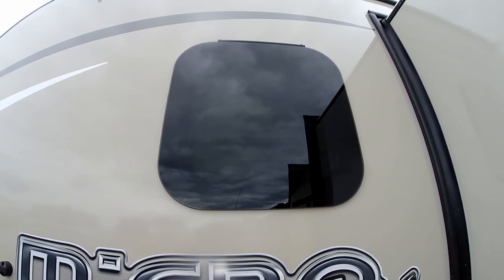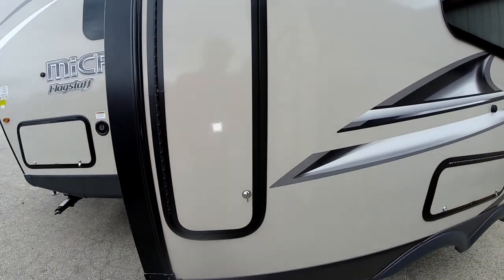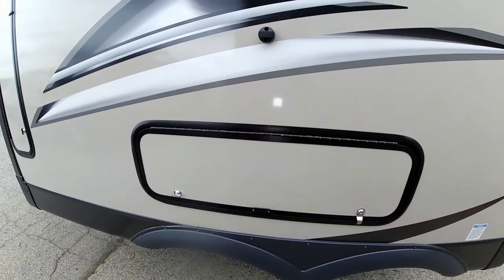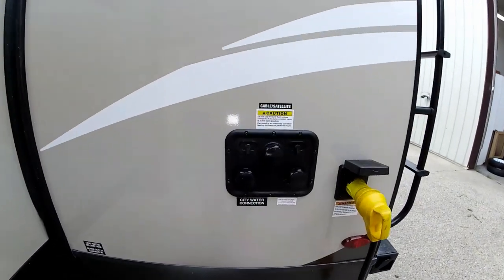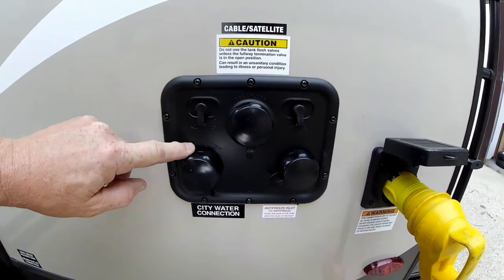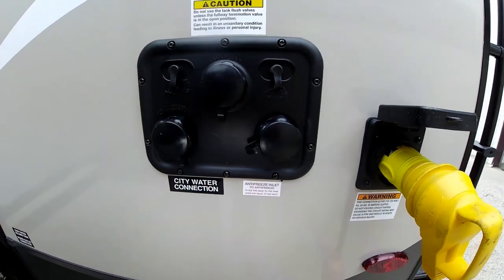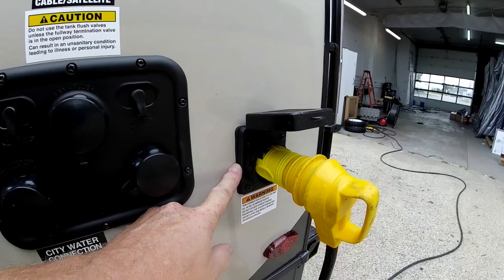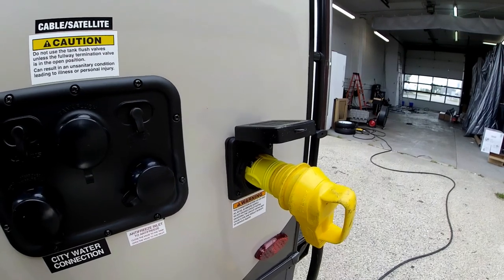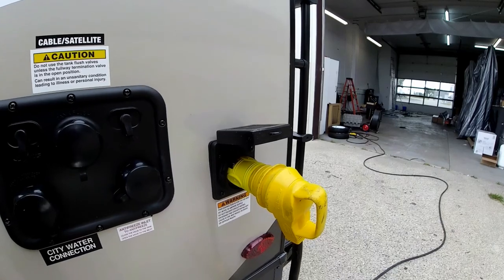The frameless windows have dark tint and look much more automotive. There are a couple more storage compartments, one here as well as one that goes underneath the dinette. Over here we do have our hookup station: cable TV, satellite, black water flush kit, city water hookup, and your winterizing connection. We also have marine-style 110-volt plugs to eliminate rodents from getting into your trailer — mice, chipmunks — because they can scurry up that cord; you don't have to deal with that here.